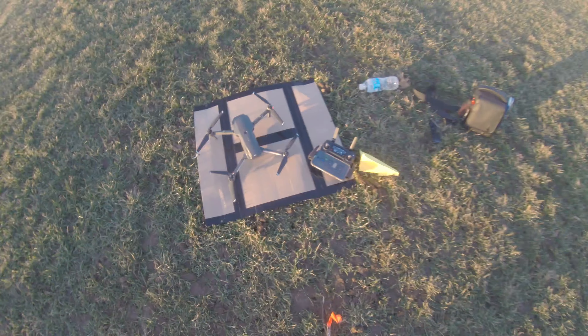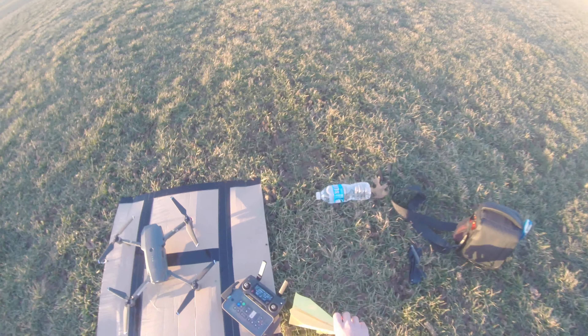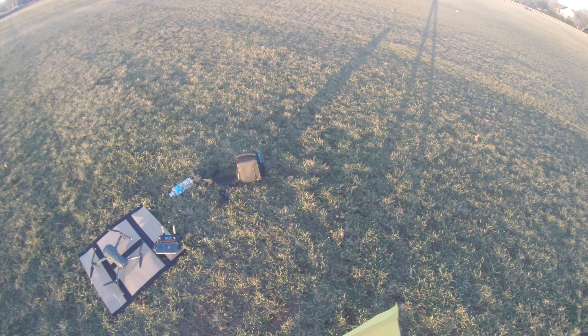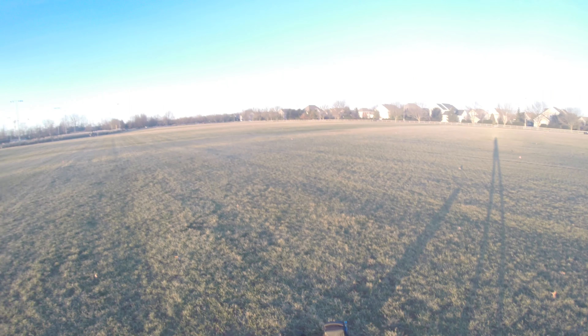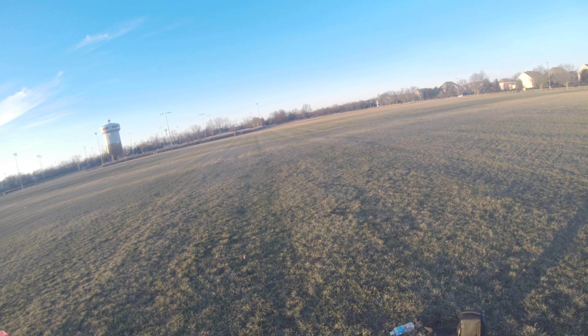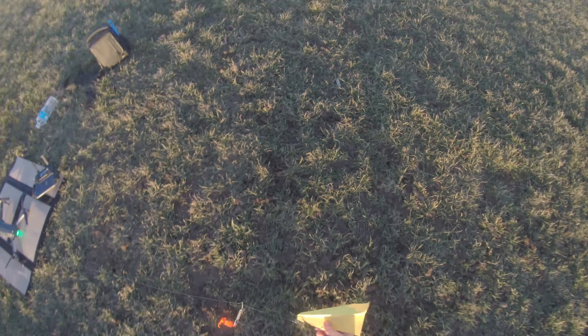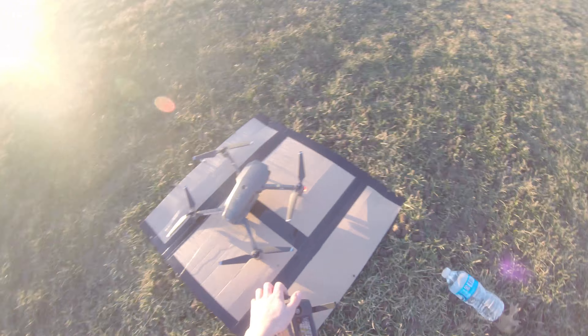I attached a fishing line to the landing gear of the Mavic Pro with some weights on it so I can see it easily and know where it is at all times. Then I have a large loop and a hook on the paper plane, so when it's in free fall the plane will still be flying up, then it will come unhooked and start flying. This works really well, so hopefully it works for this.